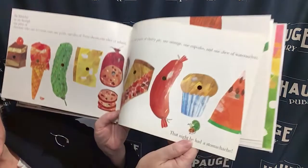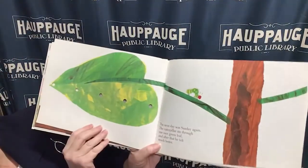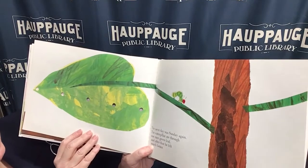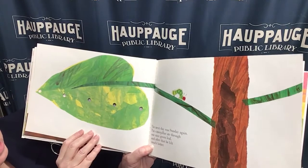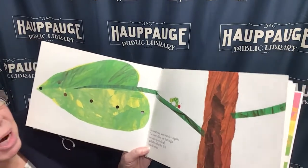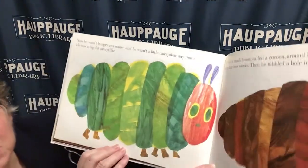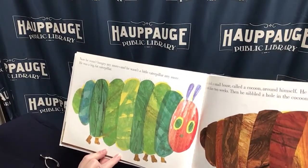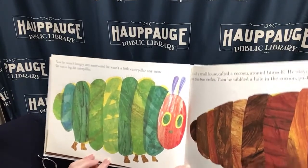That night he had a stomachache. He didn't feel very good from eating all that junk food. The next day was Sunday again. The caterpillar ate through one nice green leaf, and after that he felt much better. Now he wasn't hungry anymore — he wasn't a little caterpillar anymore. He was a big fat caterpillar.